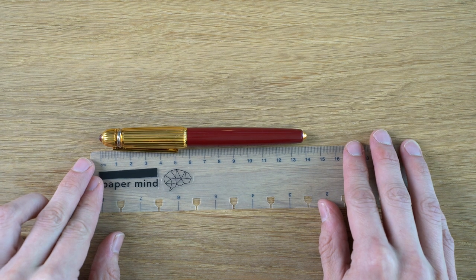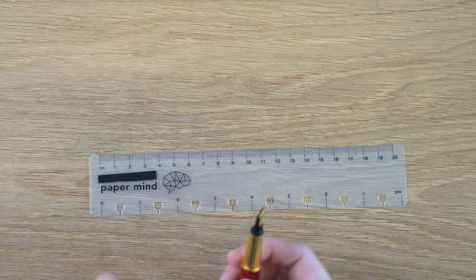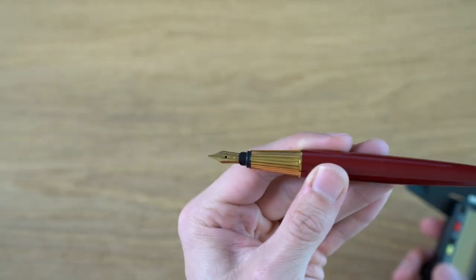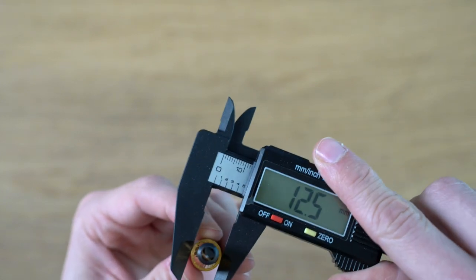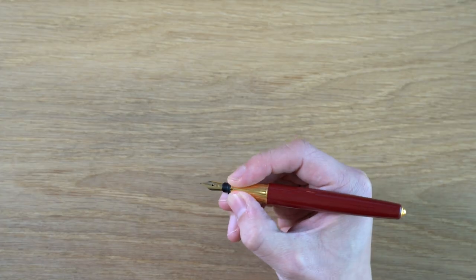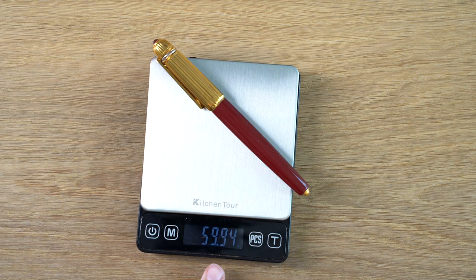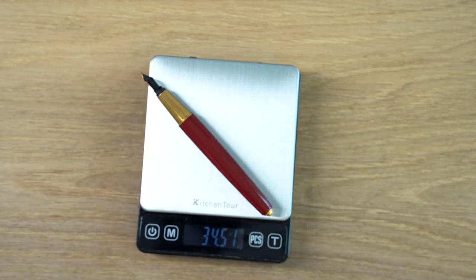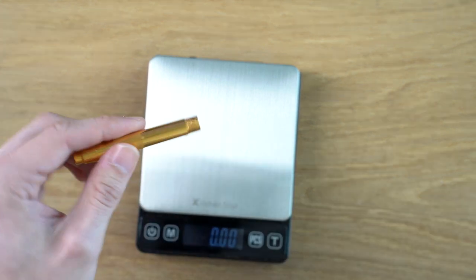Let's do some measurements. In terms of length, we're about 141–142 millimeters capped, and about 125–126 millimeters uncapped. I'm not going to post it — just a little worried about scratching that lacquer finish. The grip section has a very strong taper: right before the plastic collar it's 8.2mm, and at the end of the section it's 11.9mm. In terms of weight, it's about 60 grams — a pretty heavy pen — with 34 grams for the converter. The cartridge cover is 10 grams on its own, so it's definitely not a light item.